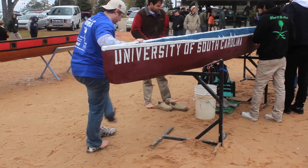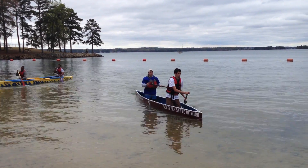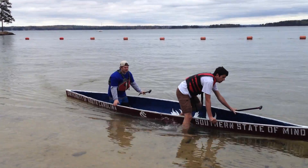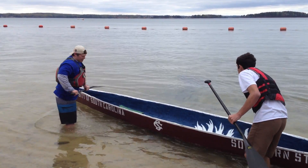I'm rowing in the guys endurance and sprint events and also the co-ed, so I've practiced once — hoping for the best. I'm pretty confident though. I think we have a good canoe and the people rowing with me are pretty good competition, so we'll be good.